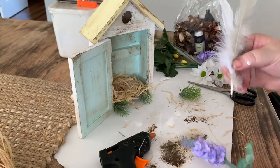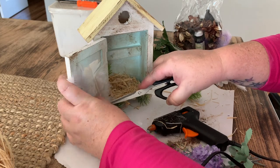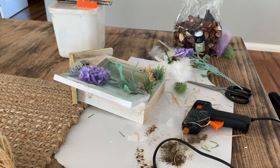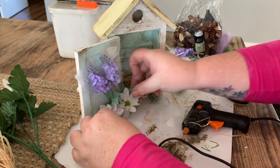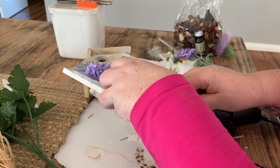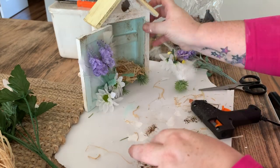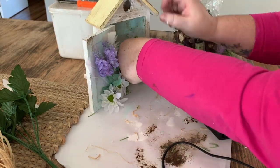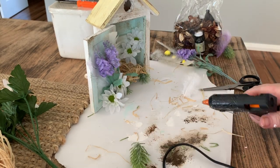While that's drying, I'm going to stick a couple of feathers and some lavender sprigs on the door, just hot gluing them straight onto the door. I'm also going to add a couple of faux white flowers to the bottom just to help cover up where the hot glue is at the bottom of the lavender sprigs and give it a bit more of a floral touch. I'm also going to stick a couple more of those faux flowers at the back just to give it a bit of height inside the birdhouse.